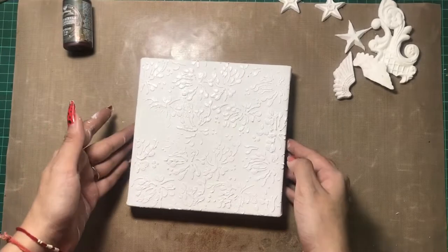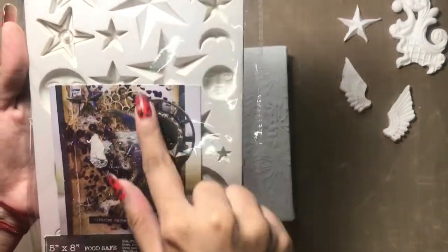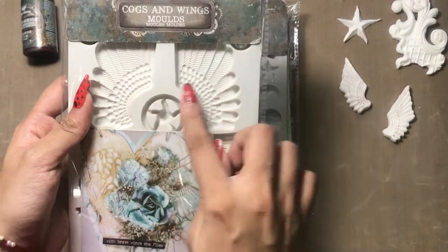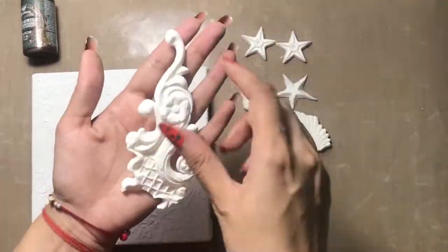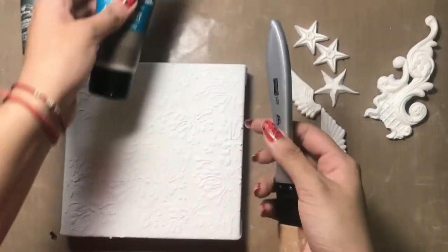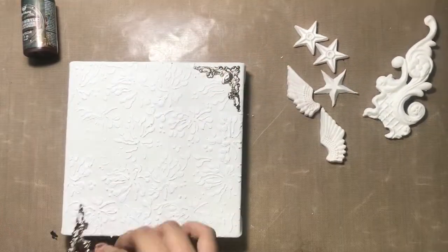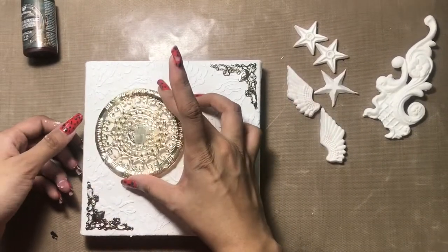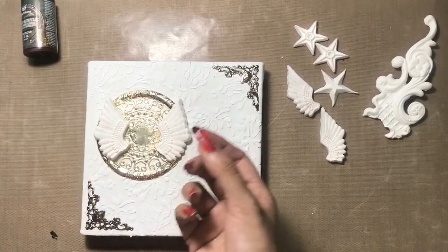I have used the stars and moons mold as well as the cogs and wings mold from Prima, and using Sakura clay I have taken out the impressions. Now I'll adhere all these impressions — you can use your 3D gloss gel as well here. To start off, I'm adding some metal embellishments on the borders.